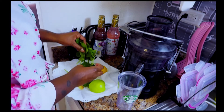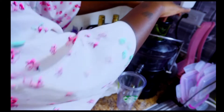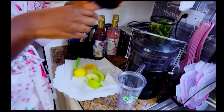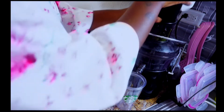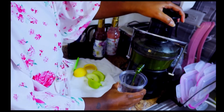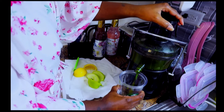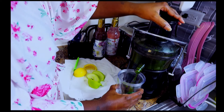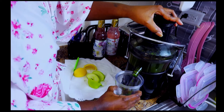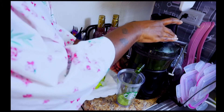Now that I've got everything juiced and cleaned, I'm going to start off by putting my spinach and my small piece of ginger in. Spinach has a lot of great benefits — it is high in vitamin A, vitamin K, magnesium, and fiber. It's a great source of vitamin E, it's good for your skin, it's great for your eyes. I also like to add a little bit of ginger because ginger is really great for your digestive system.